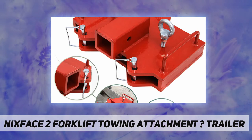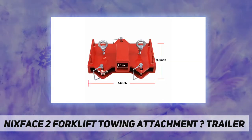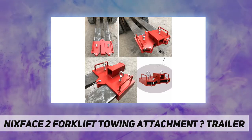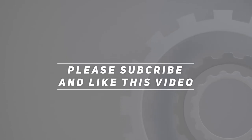This part will convert your pallet forks into a heavy duty towing machine quickly and efficiently. Check out the video description for the updated price. Thank you for watching this video — please subscribe and hit the like button.